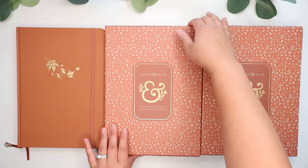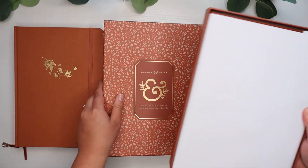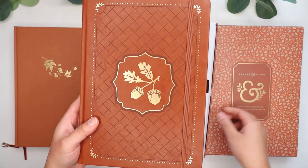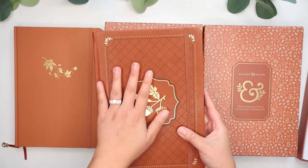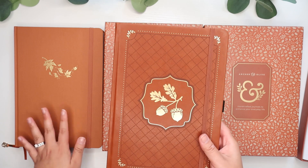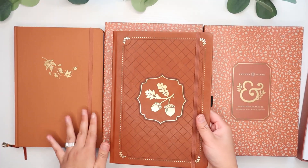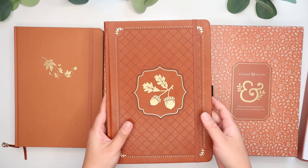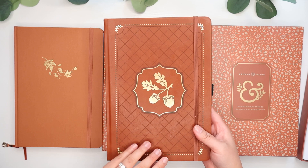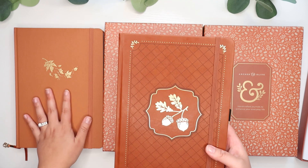Now we'll go ahead and open up this box. So this is their acorn design. It's very beautiful. It is a vegan leather cover, I believe. This one's more of a linen color — their traditional, more linen cover. This one is a smooth vegan leather. Very beautiful. Just a deeper tone of my favorite color. Very beautiful, rustic, perfect for fall. It has this very beautiful simple acorn foil design. I know that Archer and Olive has been venturing out and creating more different covers for their journals, kind of straying away from their traditional, more minimal journal covers like this one.